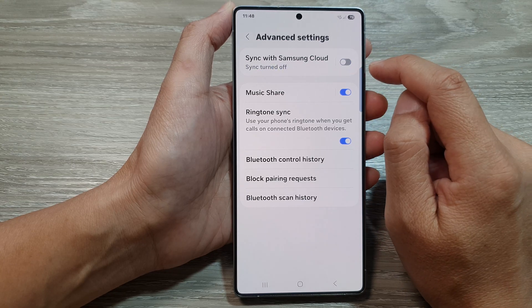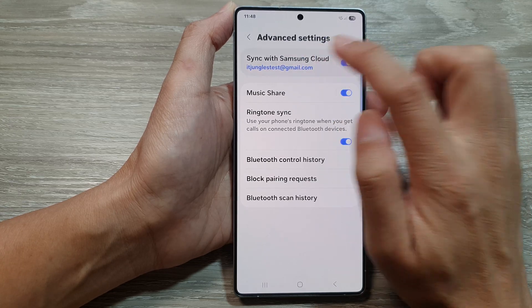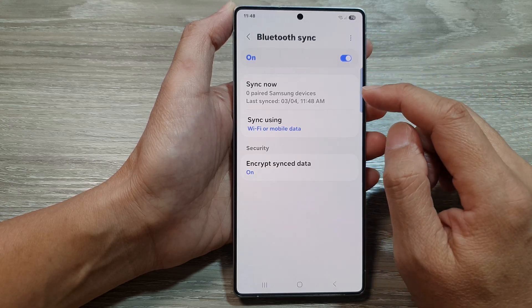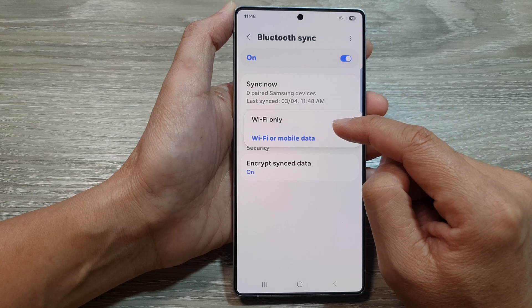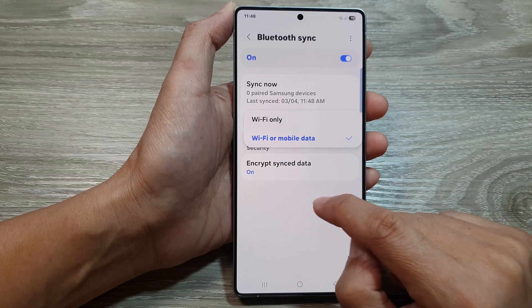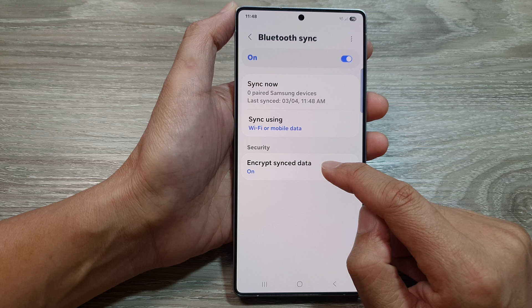Tap on the toggle button to turn off or switch on Bluetooth sync. Tap on the left hand side panel to view more information. You can choose to sync over Wi-Fi only, or both Wi-Fi and mobile data. You can also choose to encrypt your sync data or not.